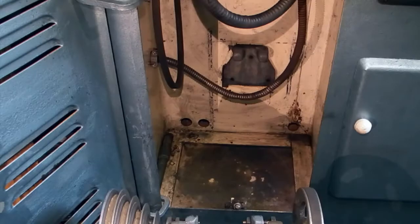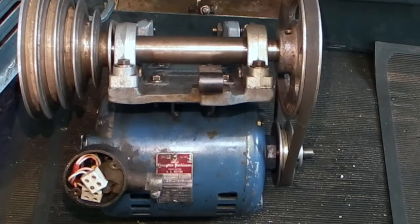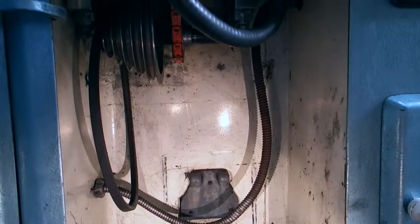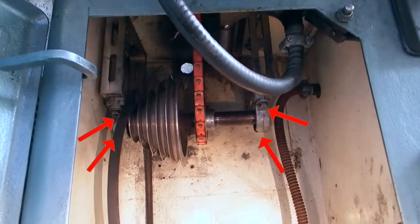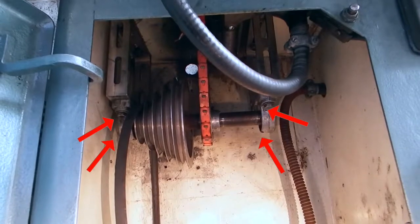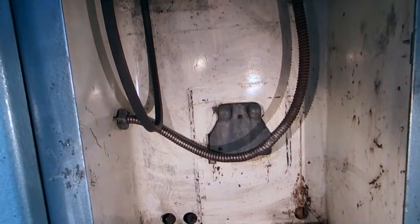I've cleaned out the area, wiped down the aisle, gotten grease off the sides, and cleaned the floor, so it's ready to go back in. Now while I've got this empty, I've decided to replace the bearings in the top shaft as well. All I need to do here is undo the four bolts for the bearing holders, slide the belts off, and I can take the bearing holders off the end of the shaft and replace the bearings in the same way as I did on the main shaft.